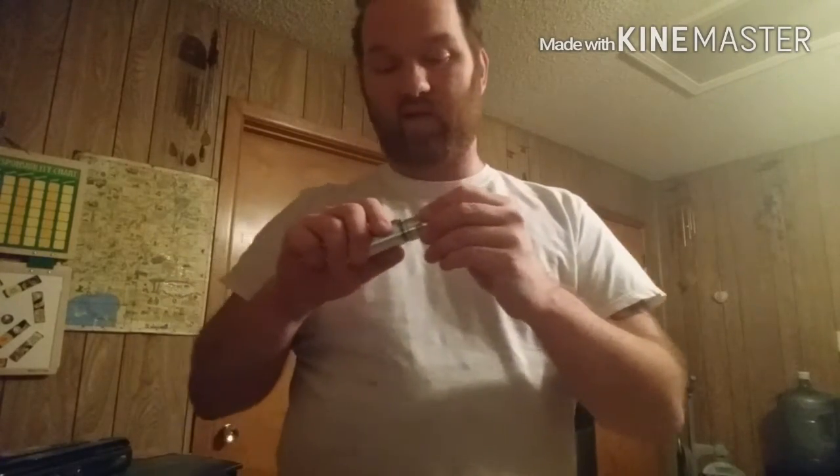I got this for 50 bucks at Electric Cloud in Lubbock, Texas — the shop I go to. Good people there. You can find them online for like 30 bucks, so don't stress out. It's 50 bucks for a dual series box — it's pretty much a tube in a box form.